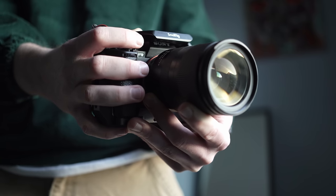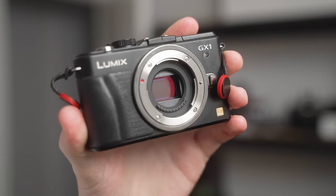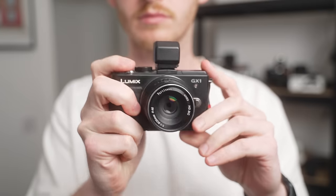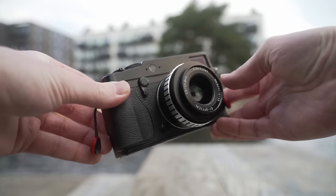We often look at the larger camera with a larger sensor and assume that is the better option for us as a photographer or videographer. And while in many scenarios, full frame cameras or larger body cameras typically are going to have better performance in a variety of environments, they're not always the ideal camera for every person.